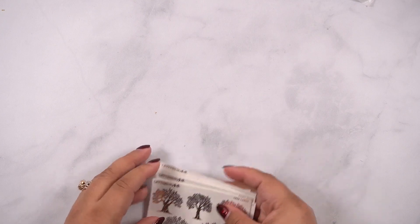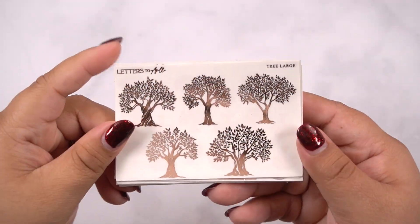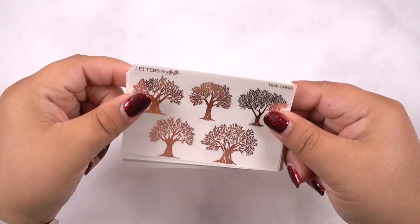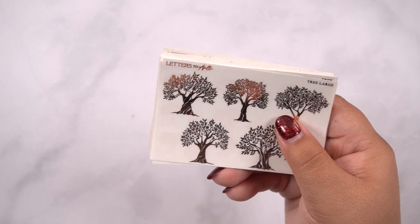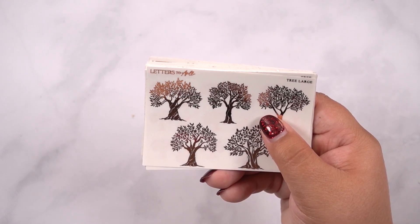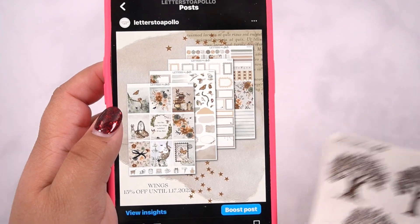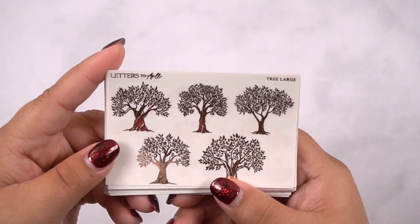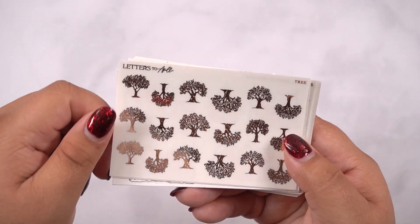Now let's get into the $2 Hollas — let me zoom you in. So this week we have a kind of cottage core theme. We have fairies, we have trees, we have snails, and if you ended up getting the kit from last week or the week prior with wings, these would go perfect with that kit. Here are the trees — these are the large version, probably about an inch tall. And then you have the regular trees.